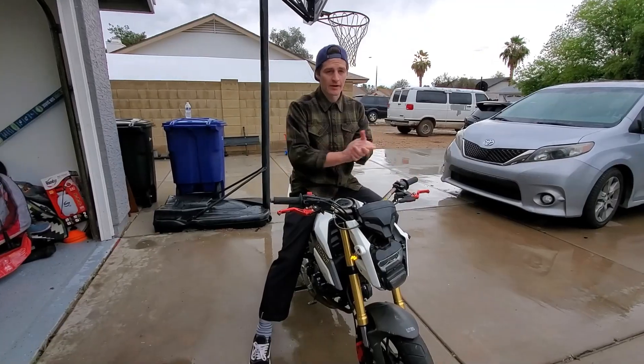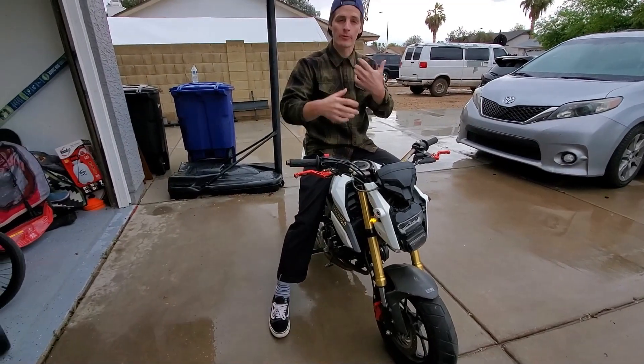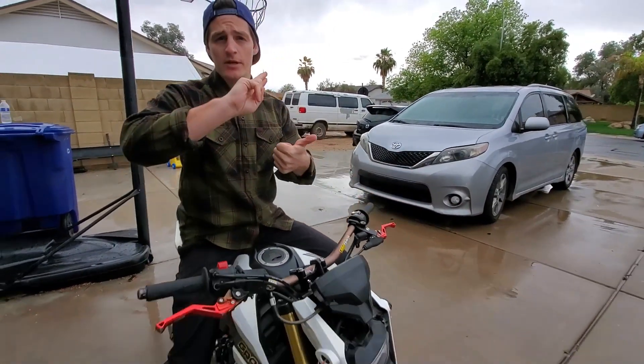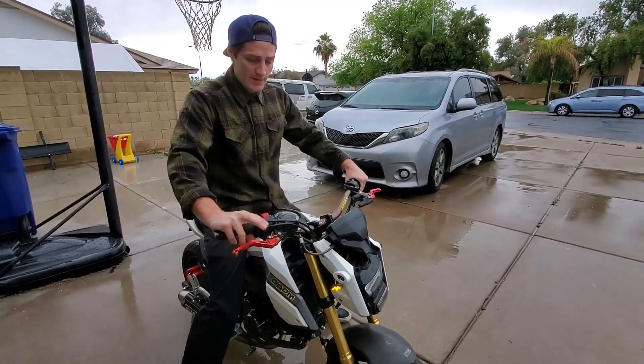Alright, I'm gonna take over for this portion. I'm gonna try to have Jackie go through a couple different drills and try out some different things on the motorcycle. Jackie's gonna jump on the bike and take advantage of the wet weather. The first thing I want to have her try to do is a standing burnout.